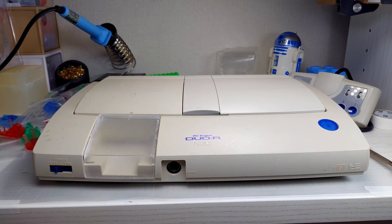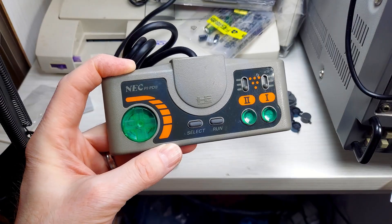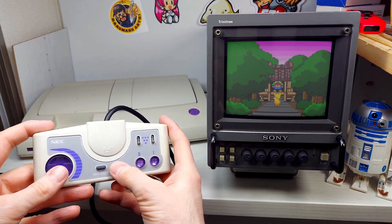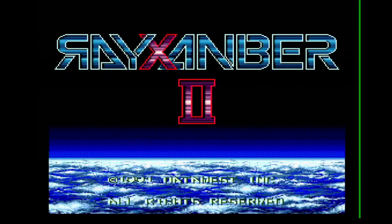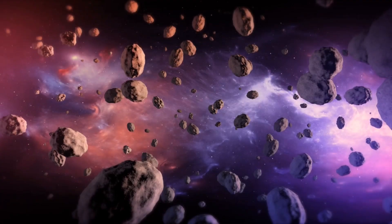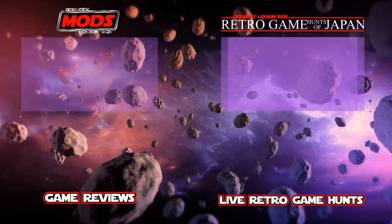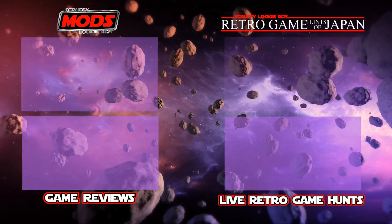Understand that shipping may take longer than expected, and not all locations may accept packages from Japan, so please check your local post office before inquiring. These are not perfect by any means and may have slight imperfections here and there — but hey, who's scruffy looking? I'll be coming out with new colors from time to time. I'd like to know what your favorite PC Engine games are — what games would you like to see in RGB? Do you have any suggestions for me? If you'd like to see some more modding from Scruffy Looking RGB, click the card in the end screen, or if you'd like to see more hunting, click the corresponding card for that. Thank you all for hanging out with me today — I hope you all stay safe out there, but above all, stay scruffy looking.